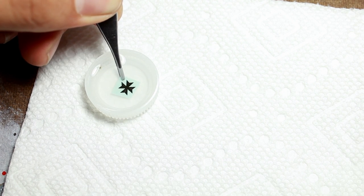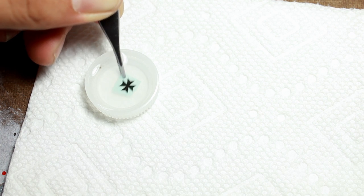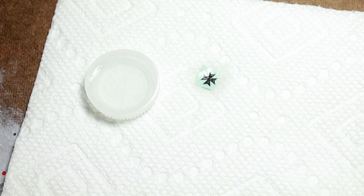To prepare the decal I soaked it for 10 seconds in water and then placed it on a paper towel to soak up the excess water. You may have to soak it for a little bit longer or a little bit less depending. Sometimes the relief cuts help hold it to the decal paper.